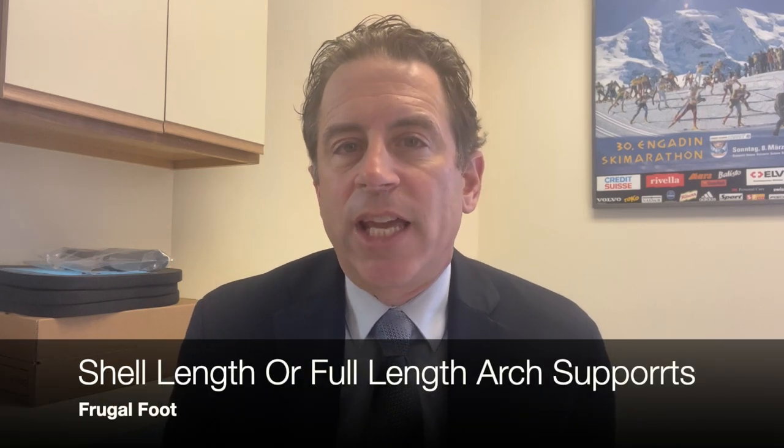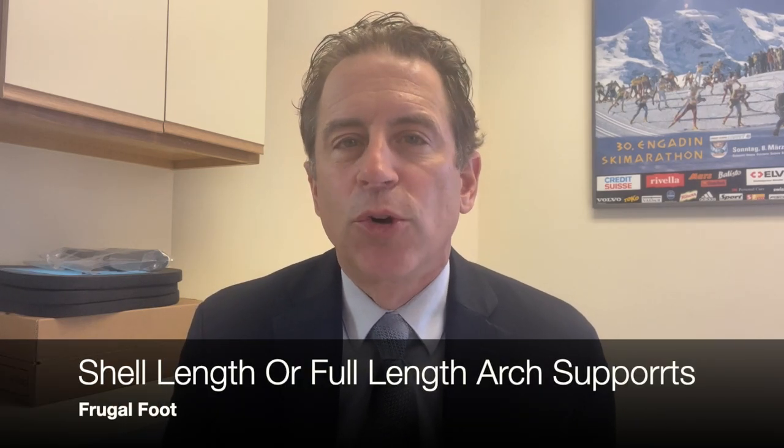Hello everyone, my name is Dr. Dave. I'm a licensed podiatrist. Thanks for watching my video on my Frugal Foot YouTube channel.